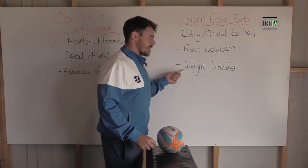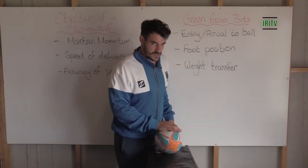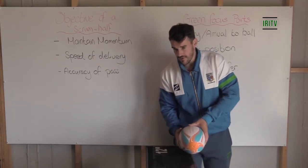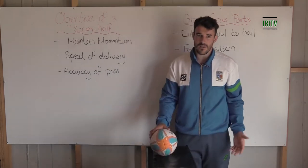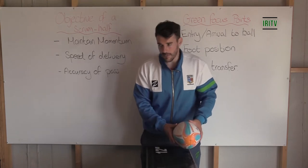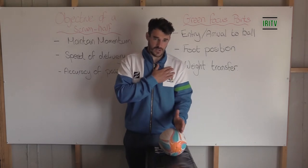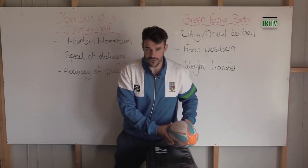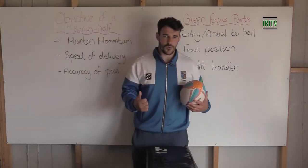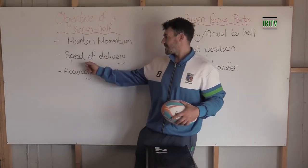The big thing for me when starting off, especially with young players, is how I actually transfer that weight. If I'm going to pass that way and I try to generate the power from here, it's not really going to make much difference — I'm just going to shovel it. Whereas if I can position myself with my left shoulder or left foot in at the ball, open up and really drive and transfer my weight from left to right, I'm going to be in a much better position to generate power on the pass, which will bring about that speed of delivery.